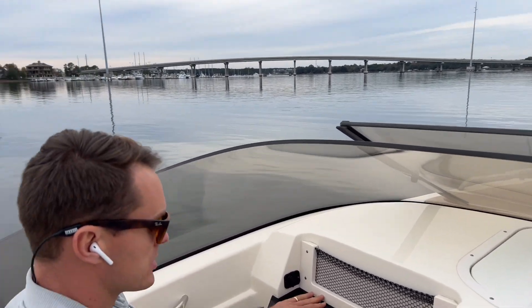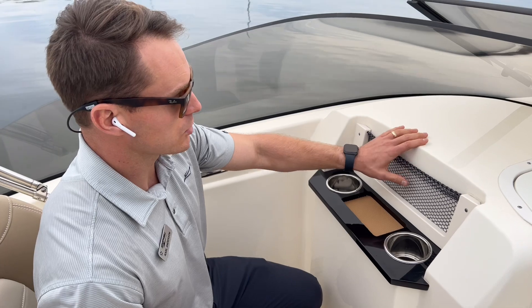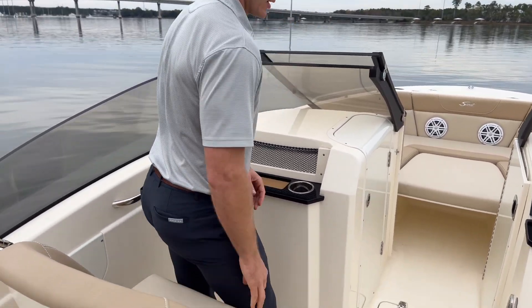We have a couple of cup holders, a recessed area for your phone with some non-skid, USB charging ports, and a little storage net. That same style seat also has a nice flip-up bolster as well if you want to get some added height.